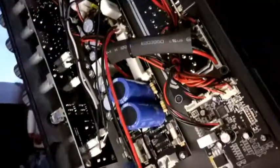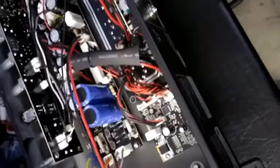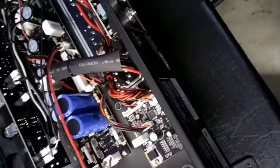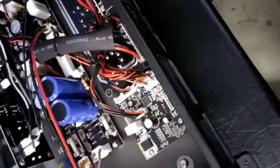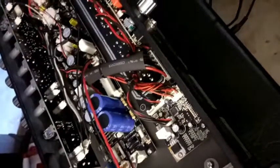So, all good. The reason it blew the fuse was I was trying an attenuator, and it must have been faulty. The impedance wasn't right and blew the fuse. It's supposed to be a multi-impedance attenuator, but something went wrong.